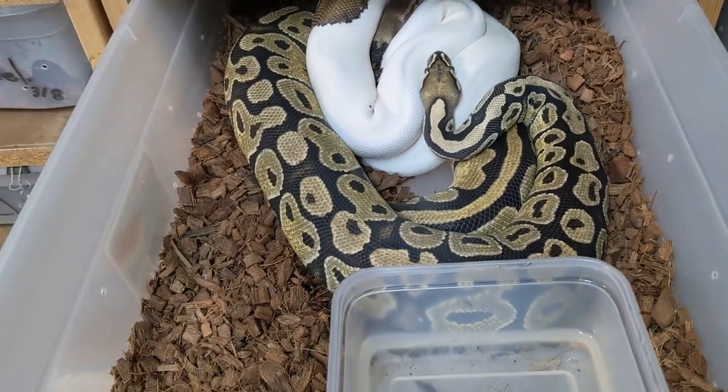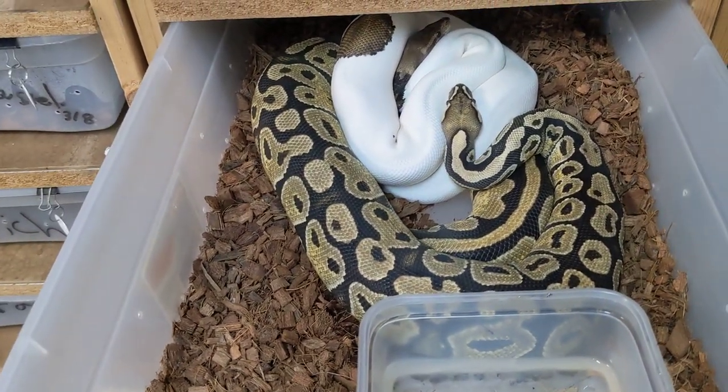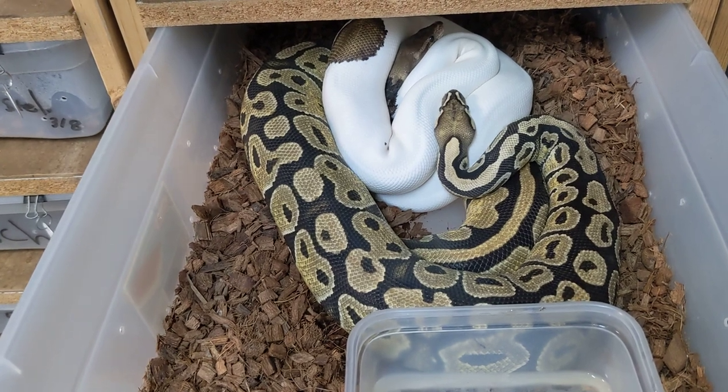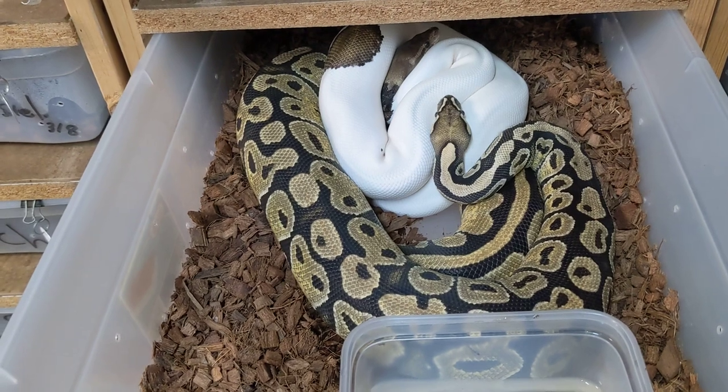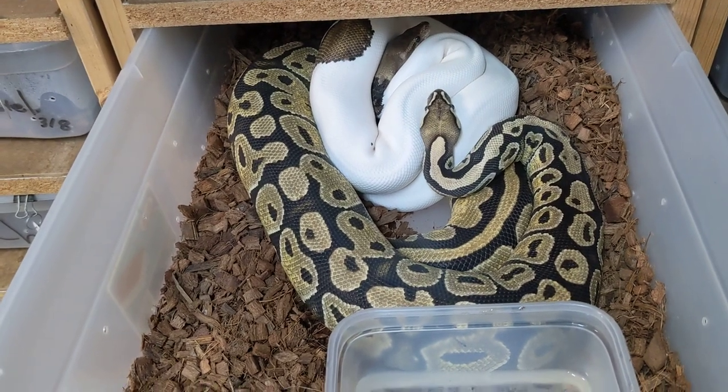That's what we worry about with our females. We're usually aiming for 1,500 grams. If they're a little bit smaller than that but they're absolutely plowing food, sometimes we'll start pairing them a little bit earlier than that, but not much.